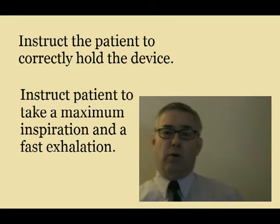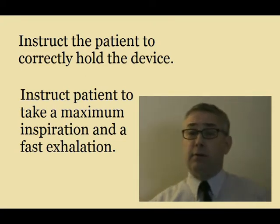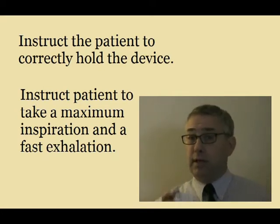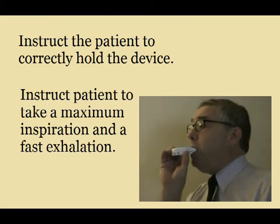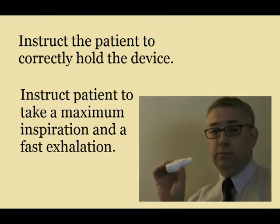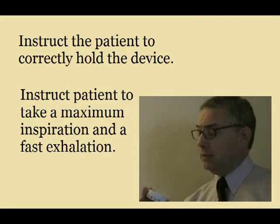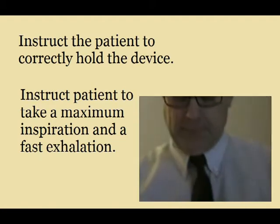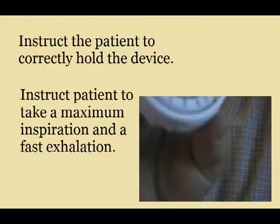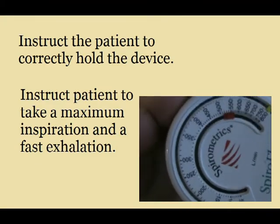Then, what we're going to do is have the patient take a maximum deep breath in, followed by a fast exhalation out. Big breath in — fast exhalation out. You're then going to go and look at your peak flow meter and look at the reading. In this case, it is about 550.